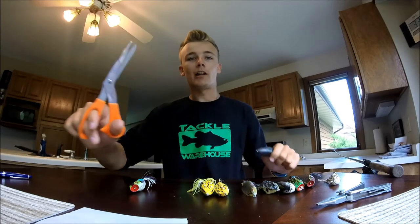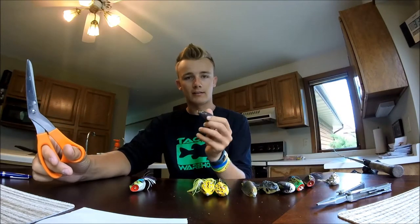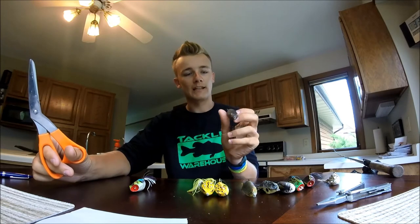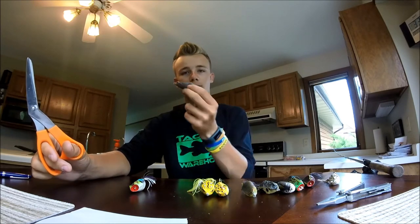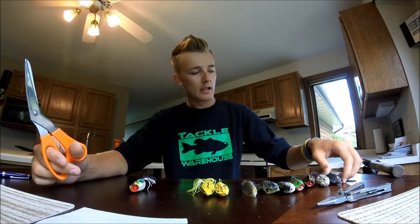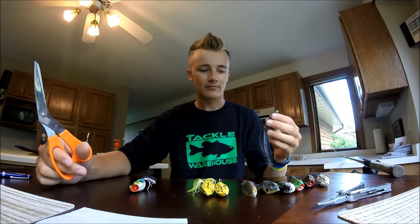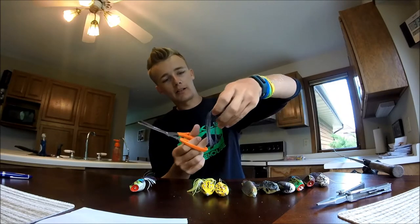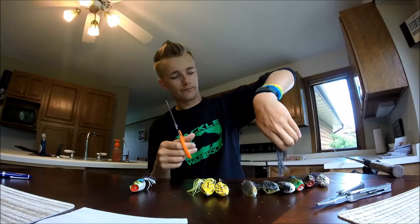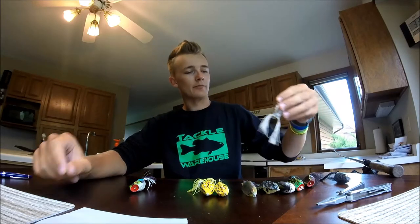Leaving one leg longer than the other really helps you walk the frog. Walking is when it jets back and forth in the water — it stays over top of the fish longer, and that's when you're going to get the bites the majority of the time. If I just want one I'm going to be working pretty fast, just skimming across pads and scum, then I'll cut them about an inch and a half to two inches up. The longest I keep them is about that length.